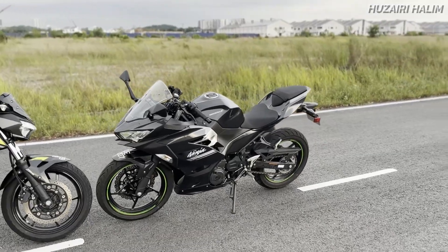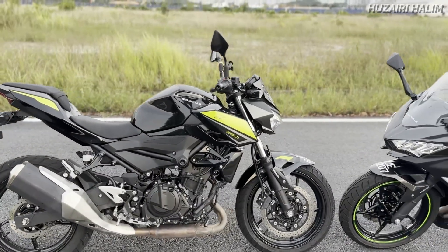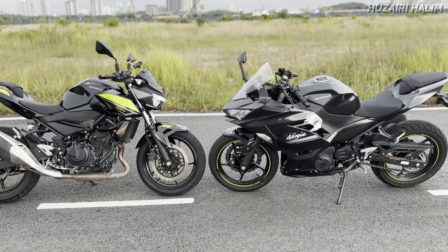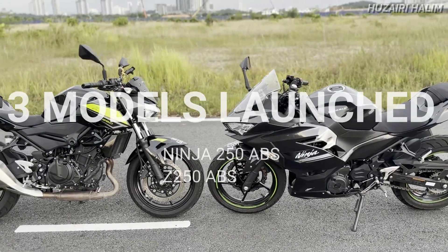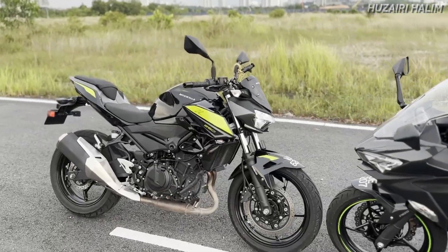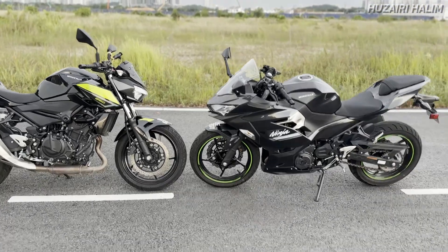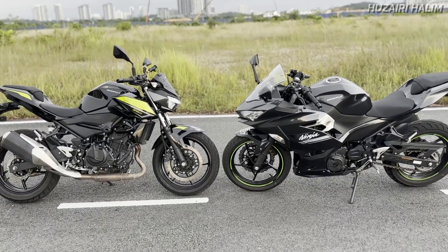Untuk kali ni kita dapat kedua-dua model ni - satu Ninja 250 ABS dan satu lagi Z250 ABS. Seperti yang korang tahu, Modenas keluarkan 3 model pada tahun ni: Ninja ada dua, satu ABS satu non-ABS, dan Z memang satu sahaja dilengkapi dengan ABS. Sebabkan nak buat comparison, aku tak include yang non-ABS tu, aku just ambil dua-dua ni sebab dua-dua ada ABS.